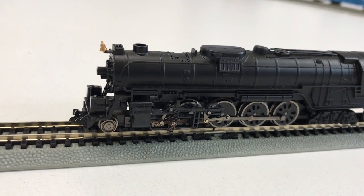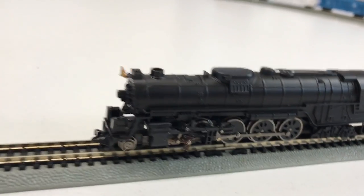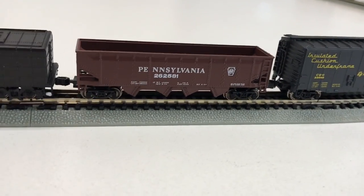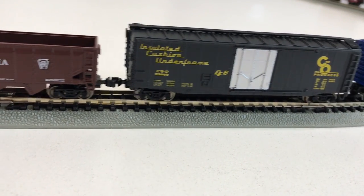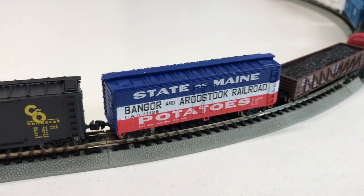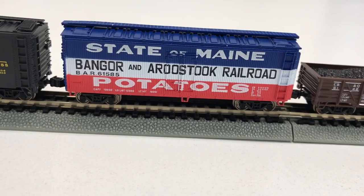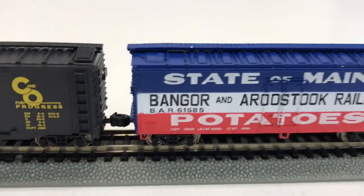Let's go over what we have. We have our Santa Fe 484 Northern steam locomotive with operating headlight and tender — the headlight did work. This is the Pennsylvania open quad offset hopper. This is the plug door box car. This is the reefer — this car makes me think of 'King of the Road': 'Trailers for sale or rent, rooms to let 50 cents,' because it's Bangor, Maine.